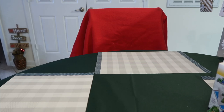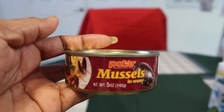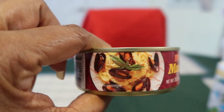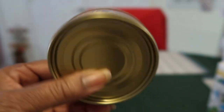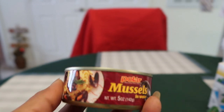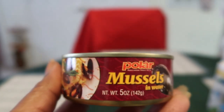I saw on Thrifty Divas — my girl Theone, y'all go over and say hello to her and tell her Sweet Sadie Jay sent you — I saw her haul this can of Polar mussels in water. They've had mussels there before in kind of a sardine-style package, but I've never seen them in the can before. These are five ounces of Polar mussels and the expiration date was like June 22nd, 2022. I thought I would give one a try. Somebody loves them because in my Dollar Tree they were almost all gone, but I just purchased one can for now.